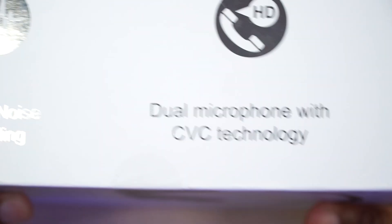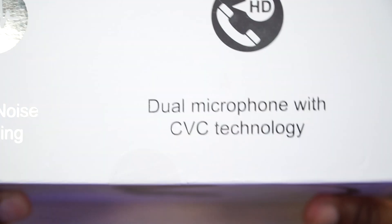What else is on this box? Active noise canceling, dual microphone, CBC technology. For all y'all who don't know what that is, that is phone call active noise canceling — it's like a pair of mics or an array of mics that cancel out background noise as you're talking on the phone. So we're definitely going to have to check out the call quality on these things.